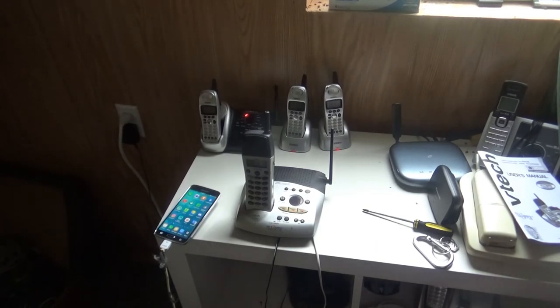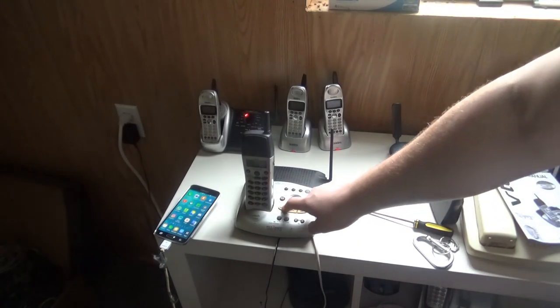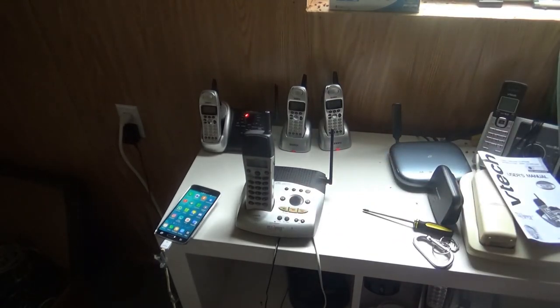And then finally for the recorded test message on mailbox 1. Mailbox 1, you have one new message, Thursday 3, 24 PM. I turned it down to the lowest volume to record a test message. Test, test, test. Thank you. End of messages.